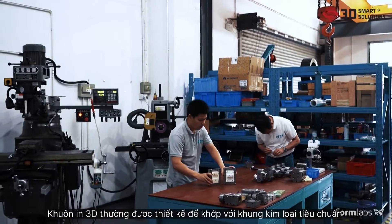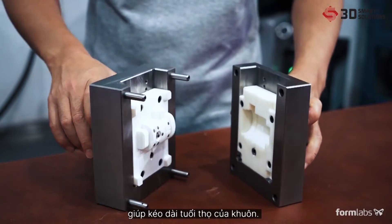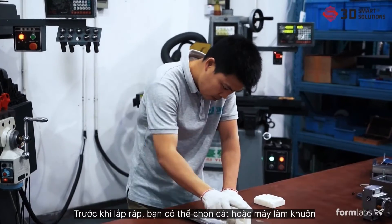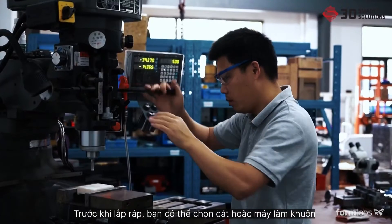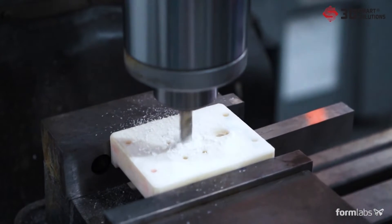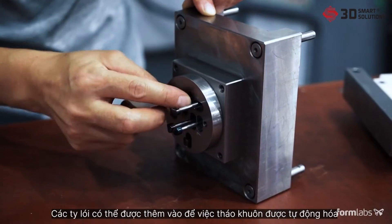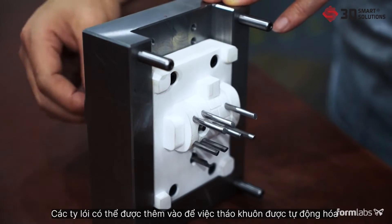3D printed molds are often designed to fit within standard metal frames, which extend the lifetime of the mold. Prior to assembly, you may choose to sand or machine the mold to meet critical dimensions. Assemble the 3D printed mold inside the metal frame. Ejector pins can be added to automate demolding.